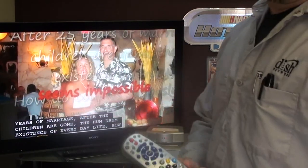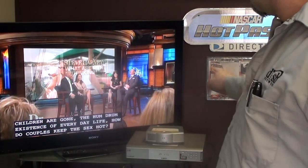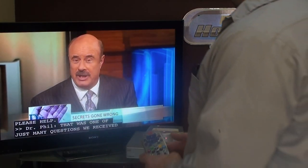This is a demo on how to use the HD DVR with DISH Network. We have a 622, same as a 722 with a little less hard drive, and we're hooked up through an HDMI cable and have closed captioning turned on.